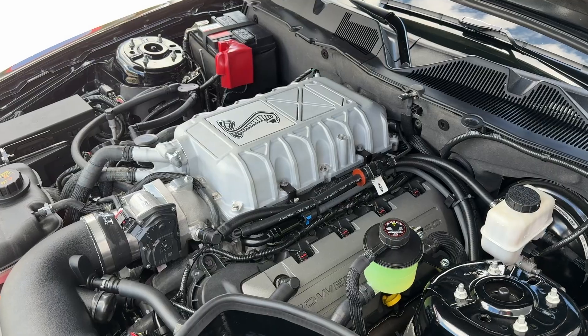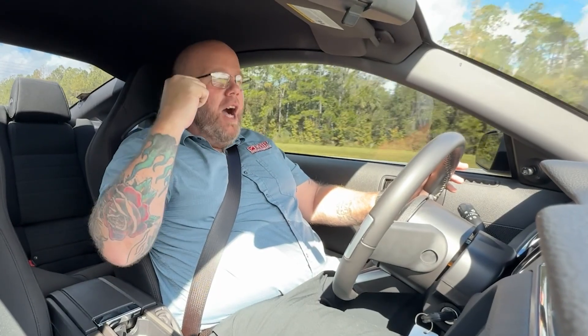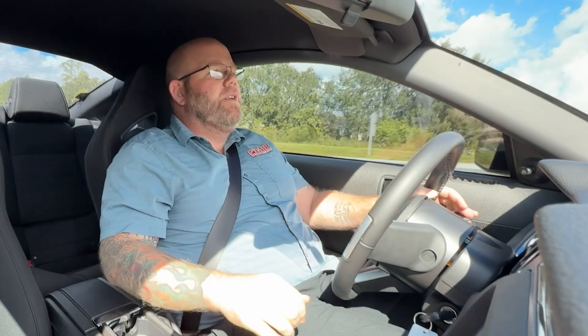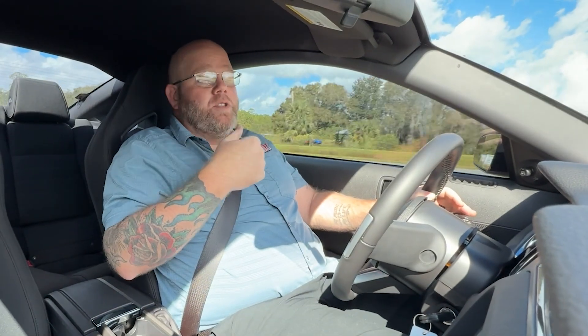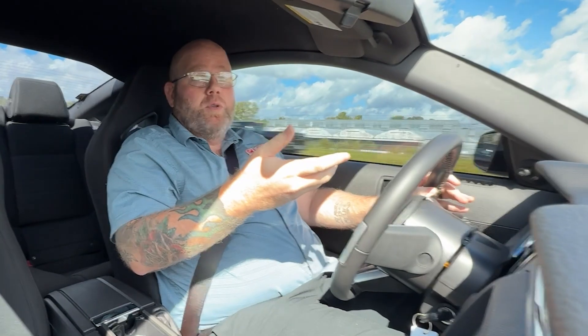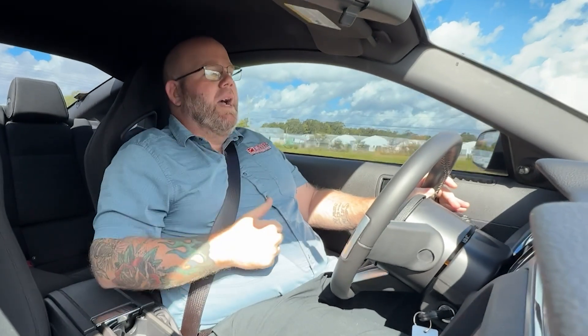We're going to rewind a couple days, hop in the shop, I'm going to have some parts laid on the table, and we're going to show you some of the special things that we've been able to put together and pull out from our standard supercharger kits to facilitate those of you who want to do a Predator Supercharger swap on your Coyote Mustang. Let's roll it back.